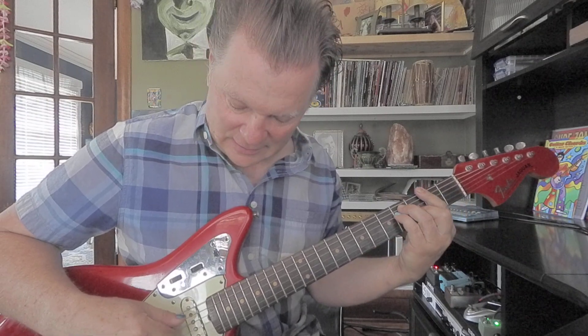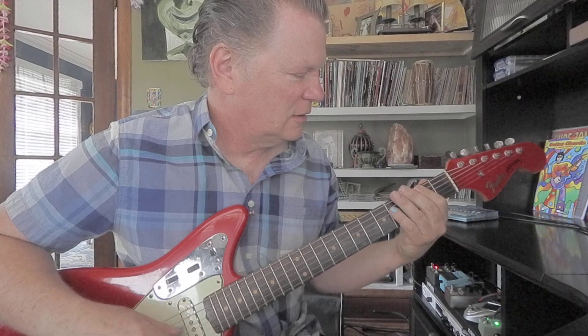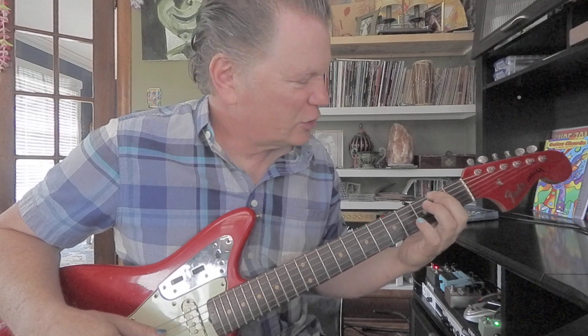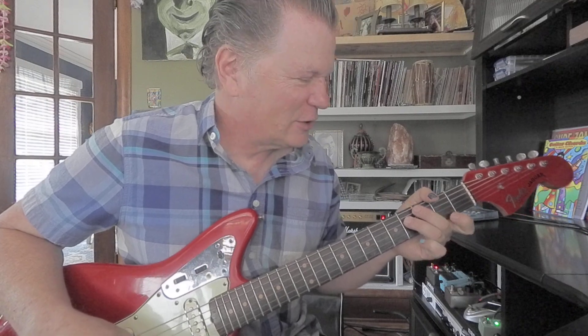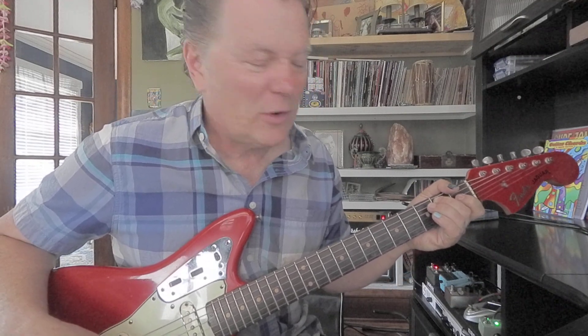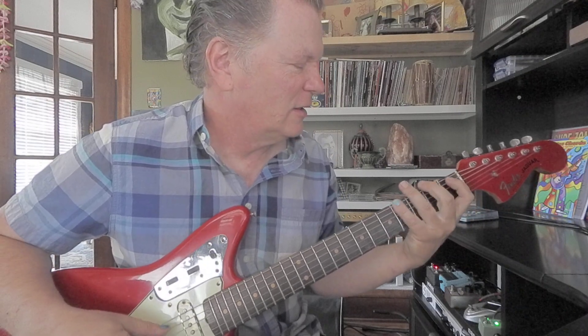G flat — we're almost done. G flat is the fourth note in a D flat scale. Within that chord you've got three G flats: sixth string second fret, fourth string fourth fret, and first string second fret. Almost done. B — B is the fourth note in a G flat scale. You've got three B's in this position: fifth string second fret, third string fourth fret, and second string open. Equal pitch.